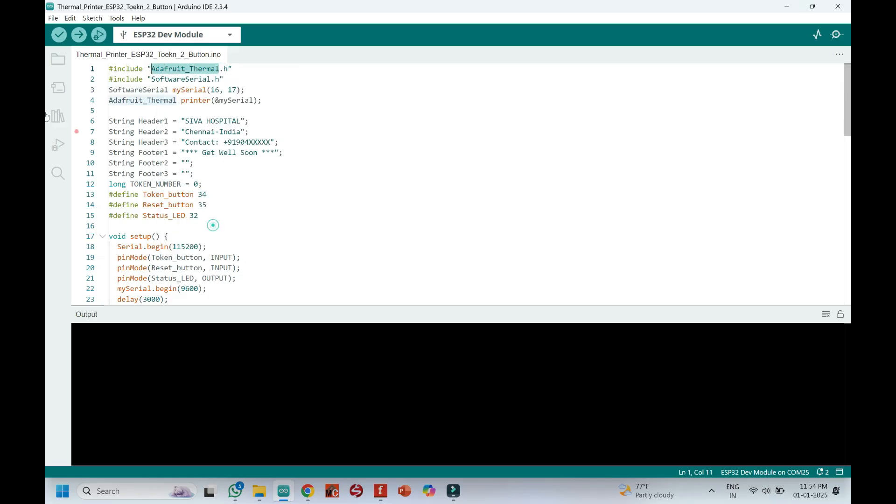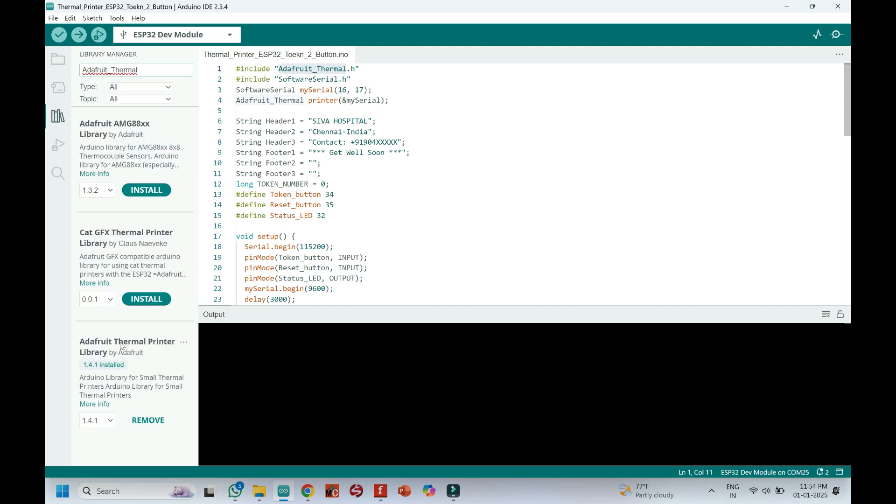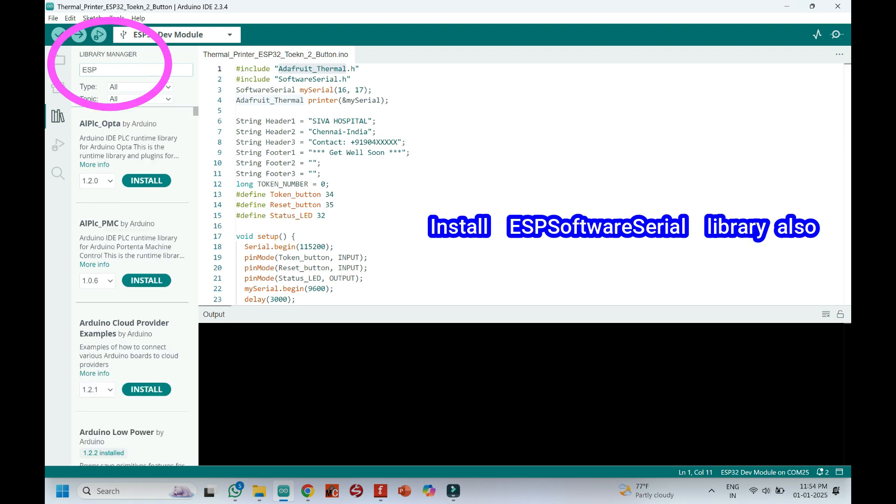Copy the text and paste it in the Library Manager. Clearly check the version of the library shown in the video and install the same version. Sometimes an updated library may create problems.